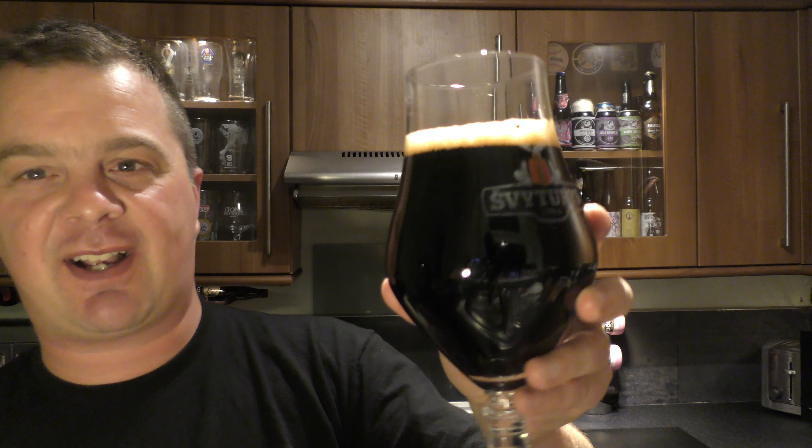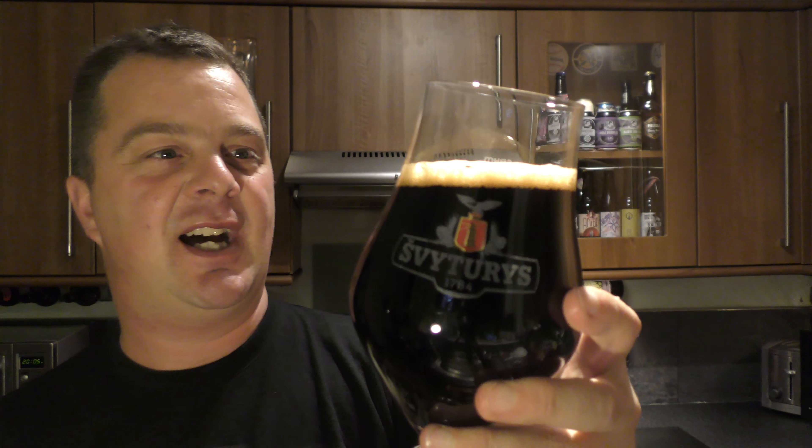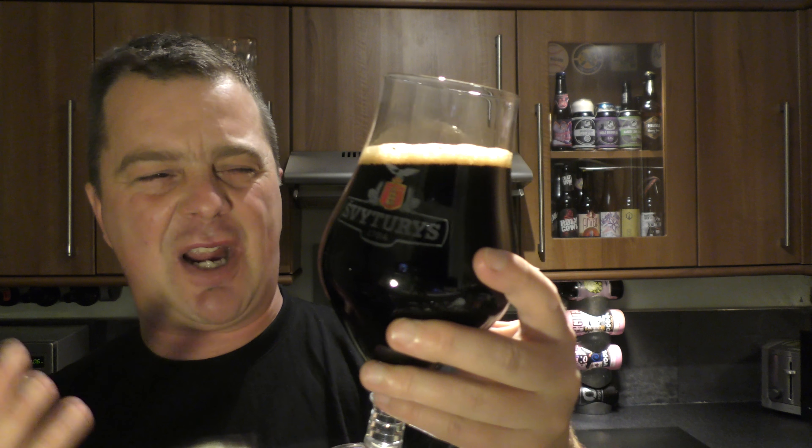I think I've picked the perfect glass for this beer. It's like a slick oil — it's jet black.